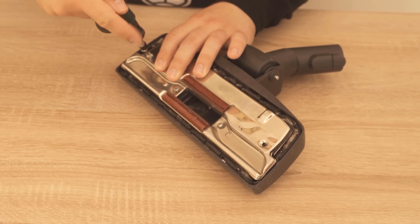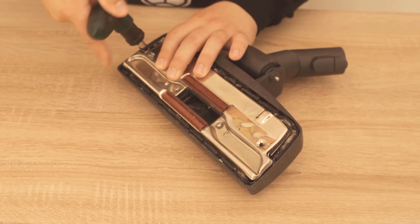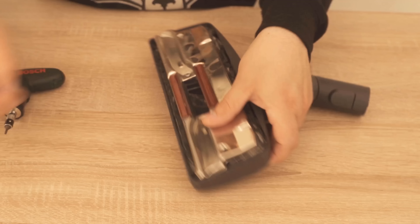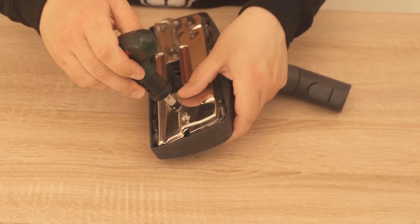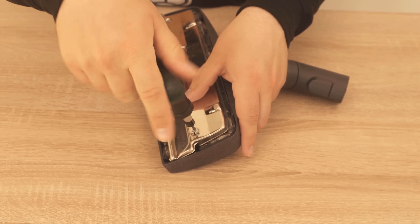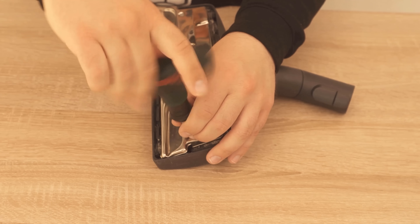Do you want to know why you should rub a razor over a pair of jeans? Then watch the video linked at this point. If you liked the video, I'd be really happy about a thumbs up — and don't forget to subscribe to this channel and activate the bell so you don't miss any new videos. See you in the next video!